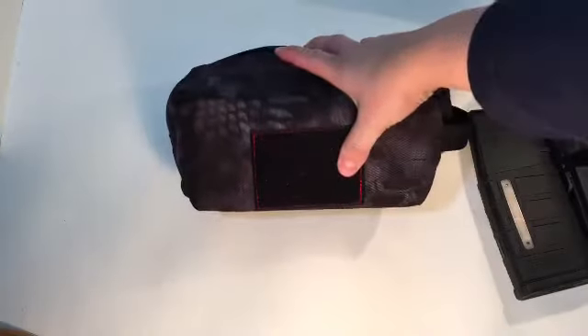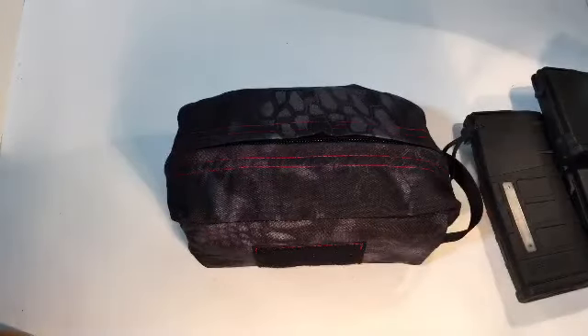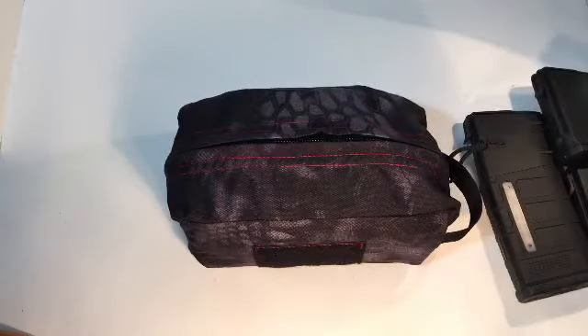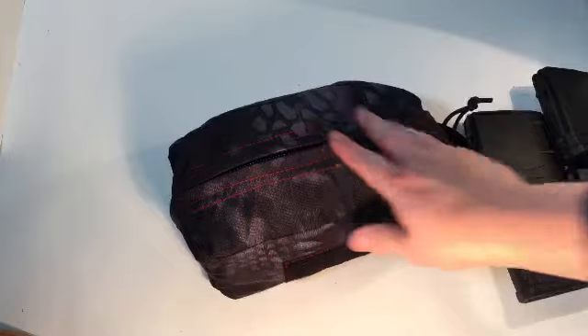If you do buy anything from SOE, just be prepared for a little bit of a wait time. They hand make everything, so their lead times are pretty long. But I've ordered a few things from them, including some belts, that bean bag that's in there, and a couple other little things. When it shows up, it's always good quality — they usually throw a sticker and a patch in the package for you.